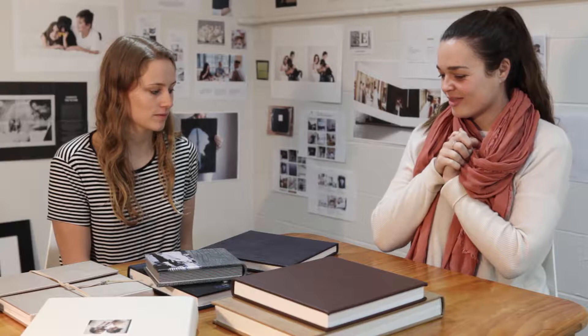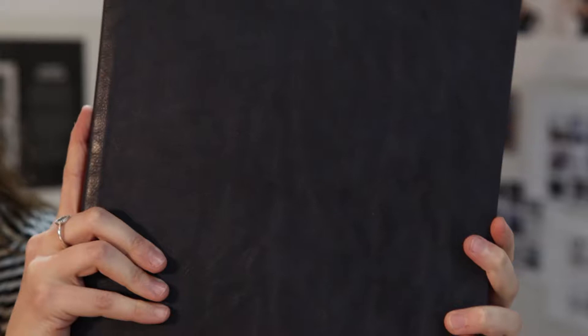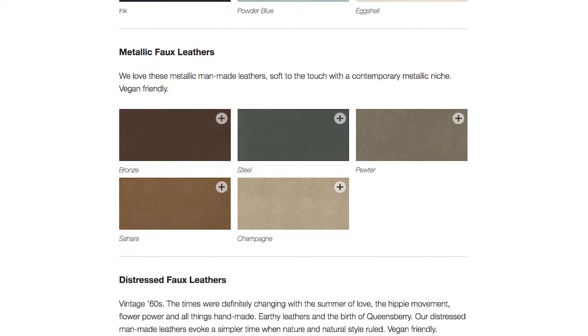I'll start off with just a plain cover material first. You can obviously just have an album without any cover option, so you just select a material. As a general rule, it doesn't matter what pages are in the album — all the cover options are the same. There's also a variety of materials and colours available, and pretty much all of them are available across our books and albums.